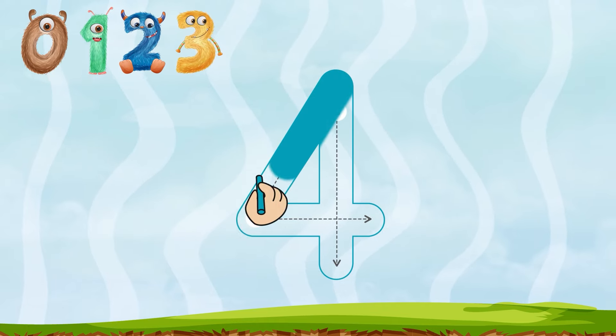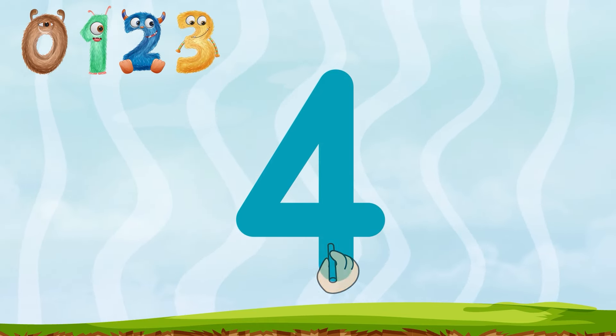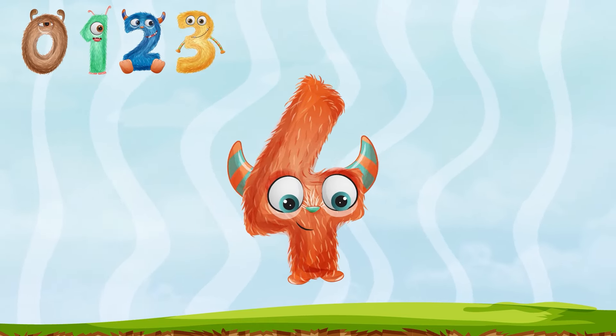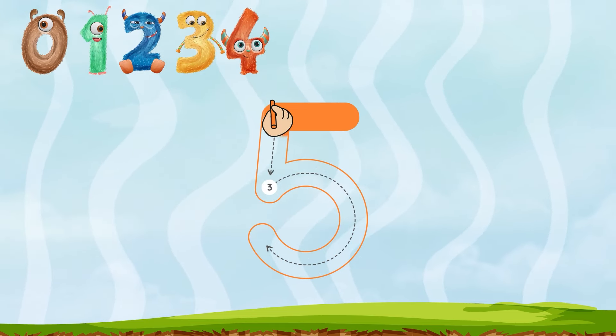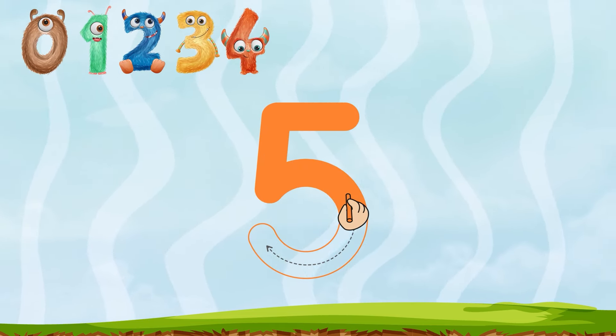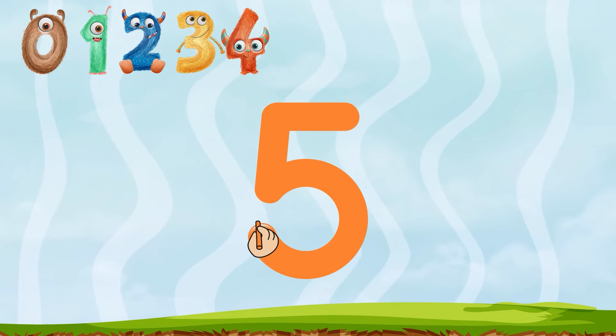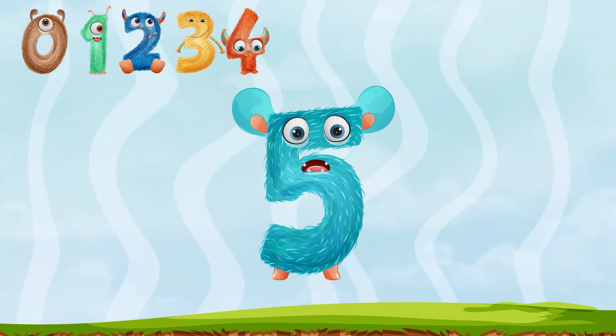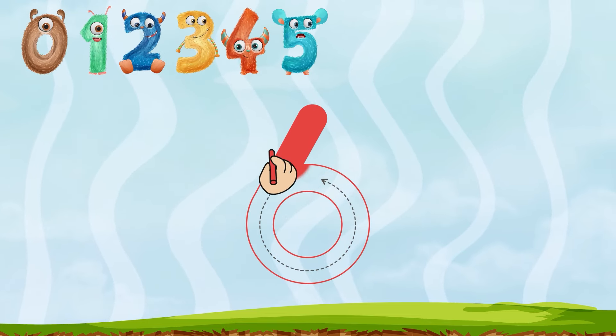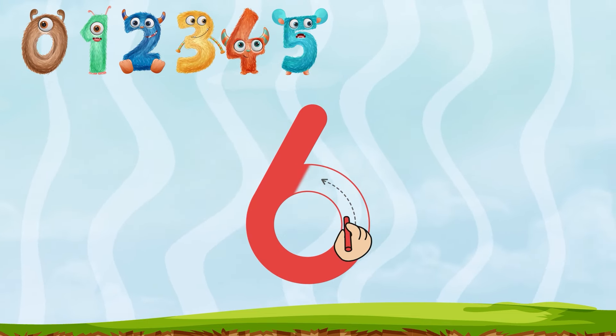Down and across and down some more, and now we have the numeral four. Fetch all five, tongue down and around. Put a flag on top and see what you have found. Down to a loop, six rolls on a hook.